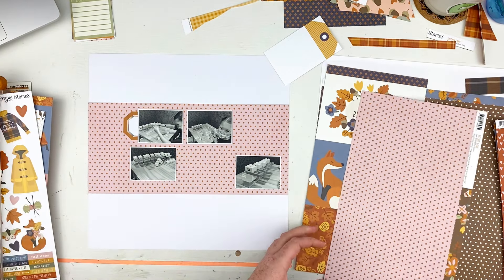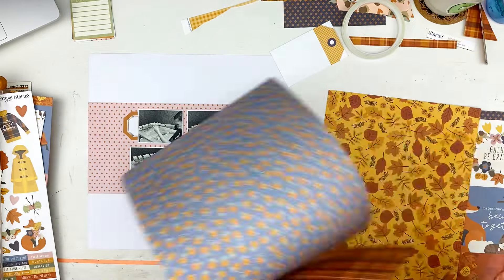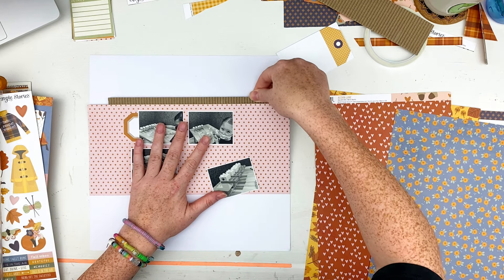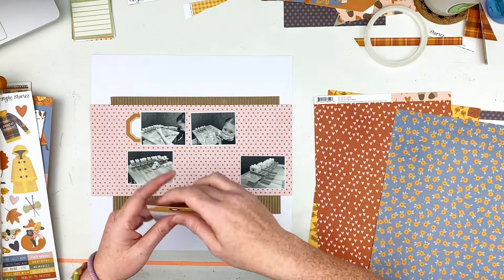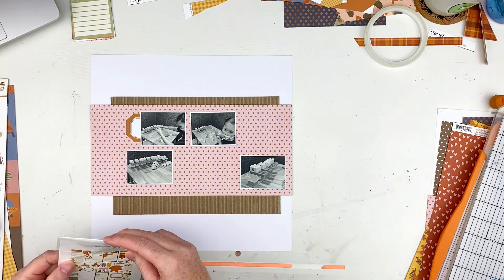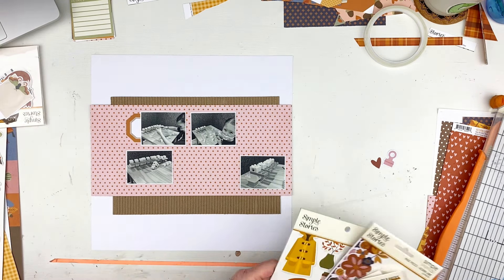I do add more to this layout but that's pretty much the only pattern paper. As I'm doing this I keep going through my papers because I'm like there's got to be more I'm gonna use. I find these pieces left over from a layout I did of my other daughter quite a while back and I decide to use them. I love the corrugated look and I love the extra texture added, so I went ahead and added those — they're gonna stay on the layout.